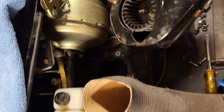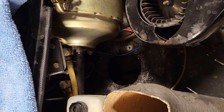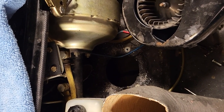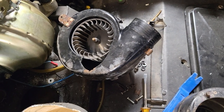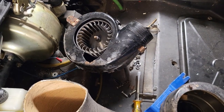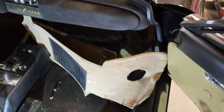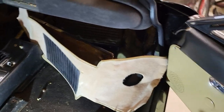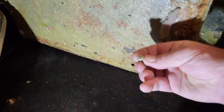Stage one improvement was going to be a higher-flow ventilation fan. Stage two improvements were going to be full distribution to five outlets in the cabin instead of one. I have a decision to make since so much of this car has been so original, and now I find that an incorrect ventilation fan isn't really working well in the system.